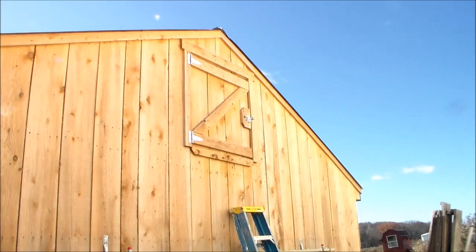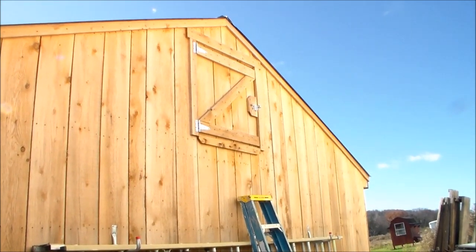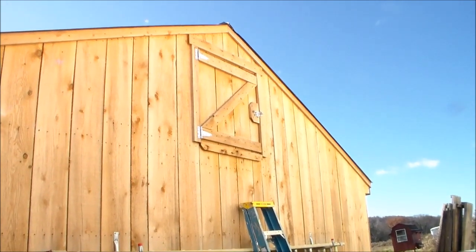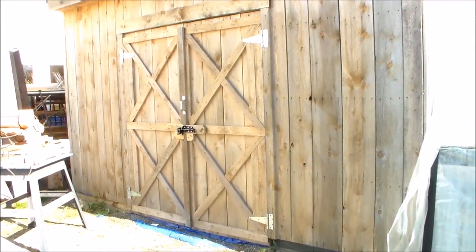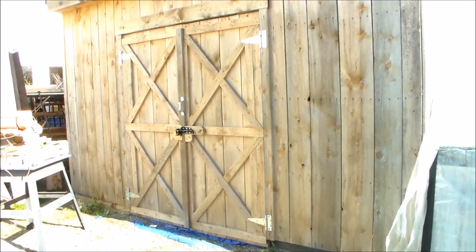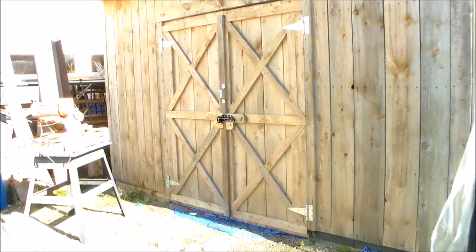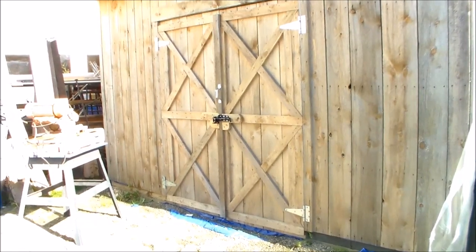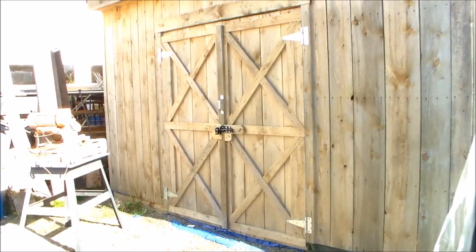There's an access door in the attic space of the utility building, which allows room for storage and access to the ventilation. The exterior of the utility building is covered with hemlock lumber, and I've made the doors double-wide so I can access the building for large fish tanks.